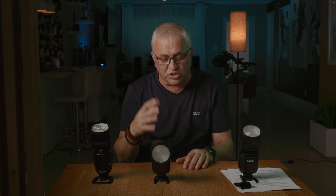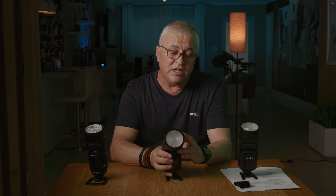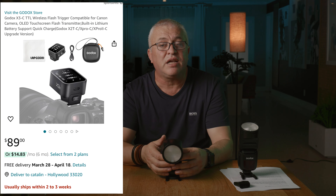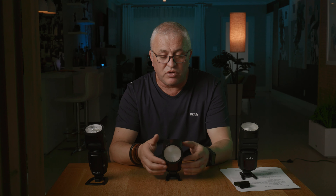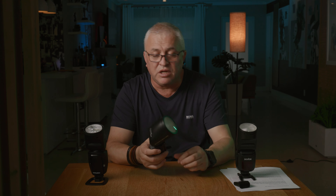If you need a hundred continuous flashes without overheating and you're an event photographer who needs all those features, then go with the newer one. Otherwise, the older version is still going strong. I've used the older Godox V1 and the Profoto for the past year, and I'm going to do a video on which was the more reliable flash — you'll be surprised. I also ordered the nano trigger, which should arrive in a couple of weeks, and I'll test it and let you know my thoughts.